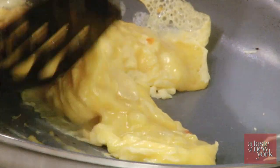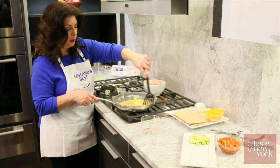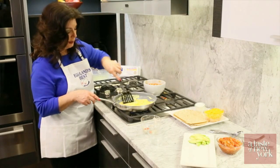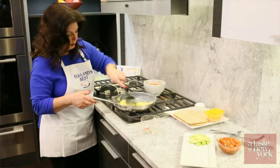You want them to stay nice and light and fluffy. This doesn't take long, but you don't want to cook it so fast that the eggs tighten up. Eggland's Best eggs cook up nice and light and fluffy.